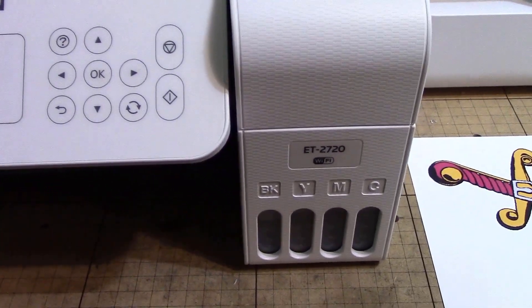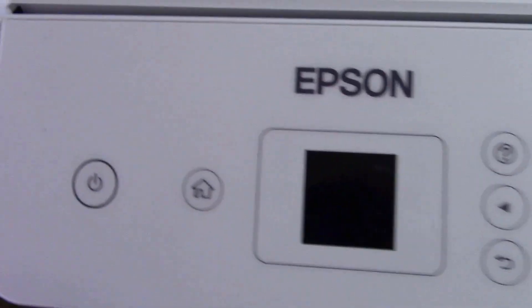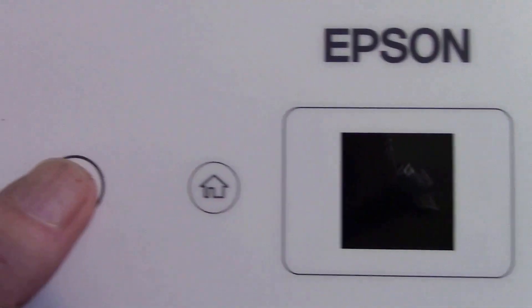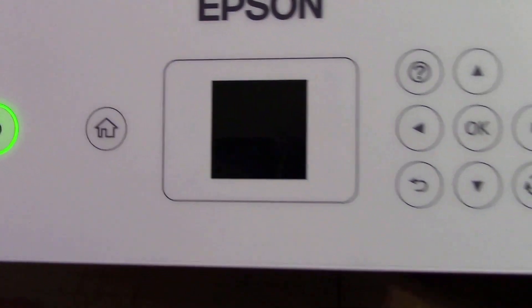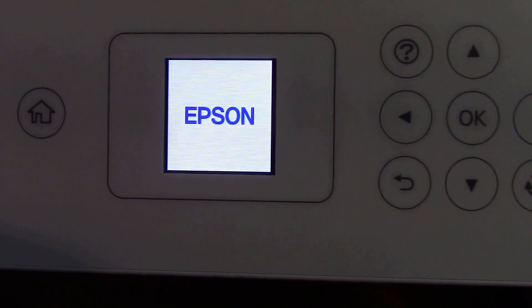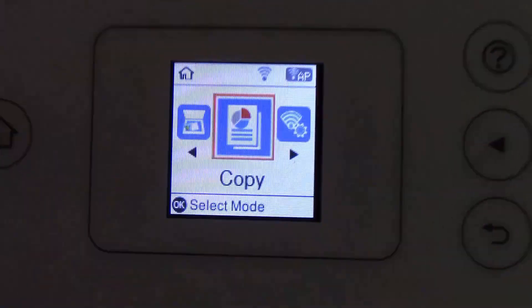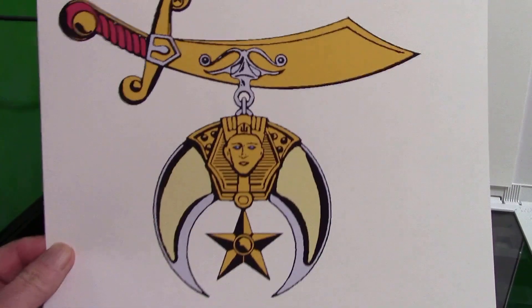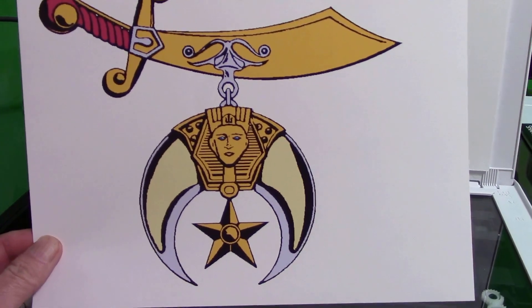Here's the Epson ET-2720. Gonna start it up. We'll leave it at the copy setting. Here is what we're gonna copy — I think this is the Shriners logo.